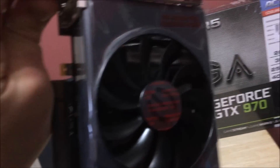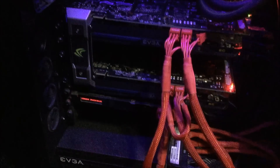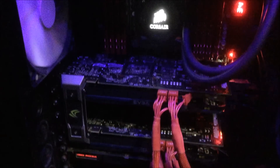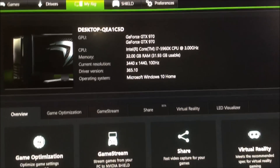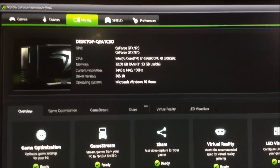Here are both 970s installed in the case. One weird thing is the SLI bridge is not lighting up on the 970s — not really sure why. Anyway, there are the 970s, and here it is shown in GeForce Experience. We're going to start benching these for a few weeks and have a good time with these cards.